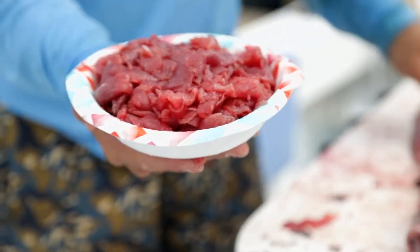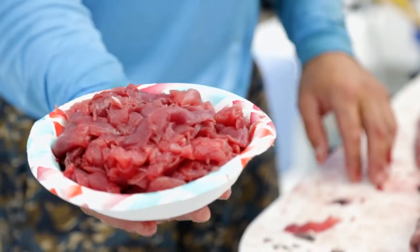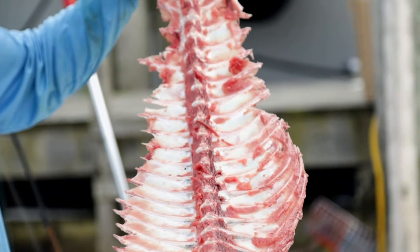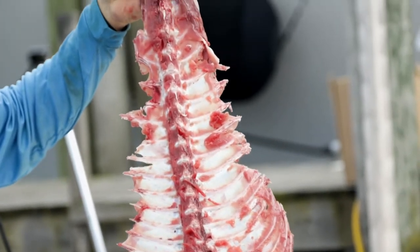And this is all the meat that is just off the ribs and the spine. Here you have it — a completely filleted and clean big eye tuna.